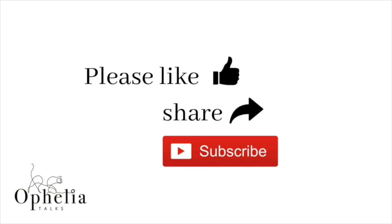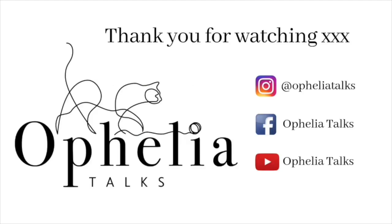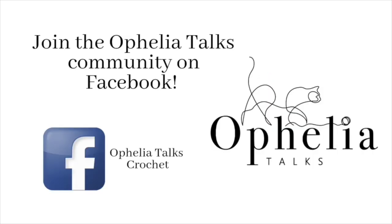If you've enjoyed this video, please do consider sharing it with others. Thank you so very much for watching, and I also hope to see you in our Facebook group — join me there.